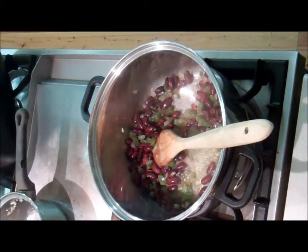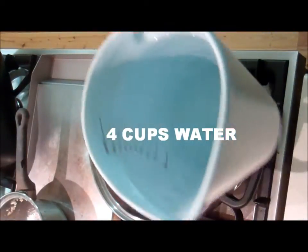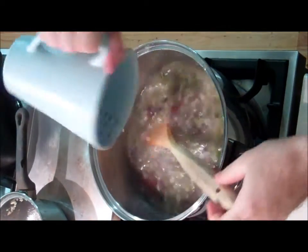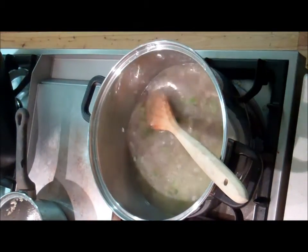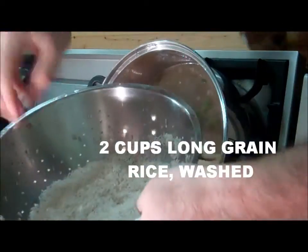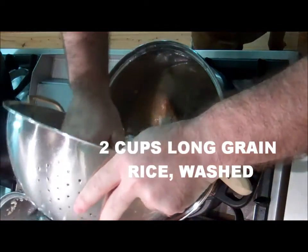Next, take four cups of water and two cups of rice that have been washed — long grain.